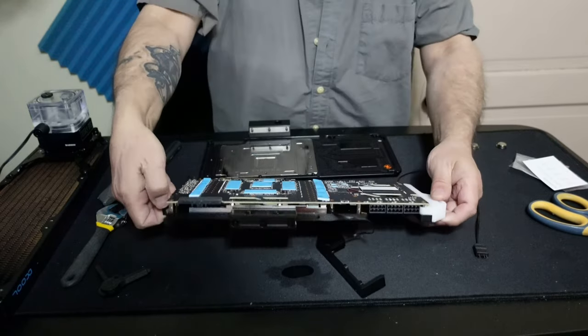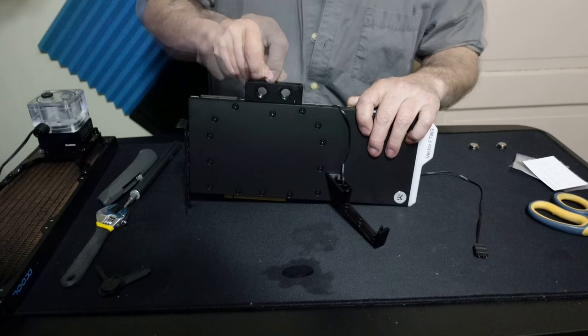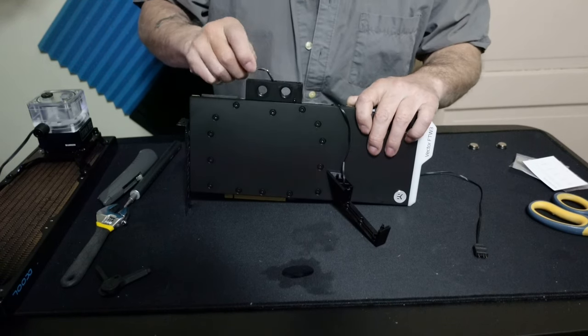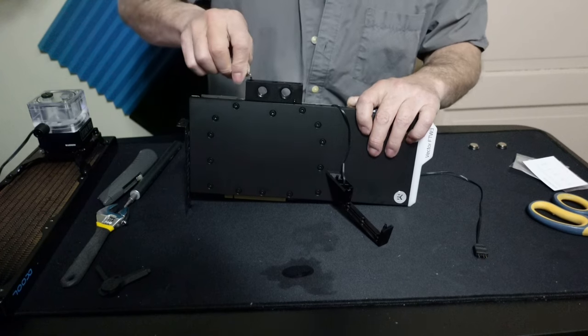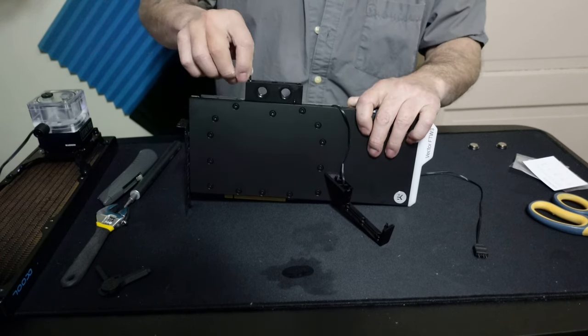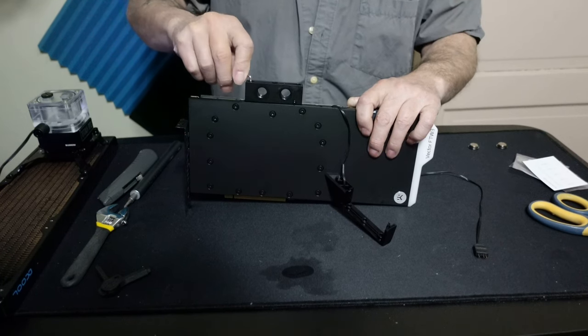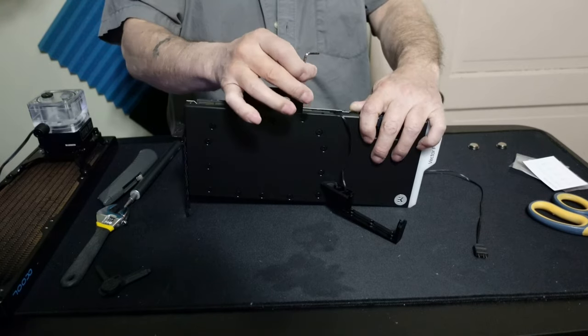This is always the scariest part — you want to be very careful not to strip something or cross-thread something, because that would not be good. When you tighten these down, bring them to snug and just give them a little extra until you feel everything nice and firm. You don't want to over-tighten anything. Make sure all the screws are out.